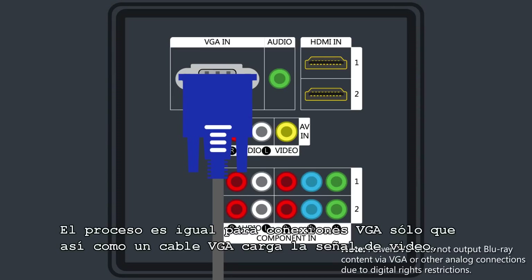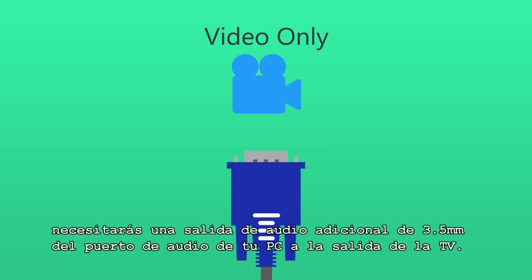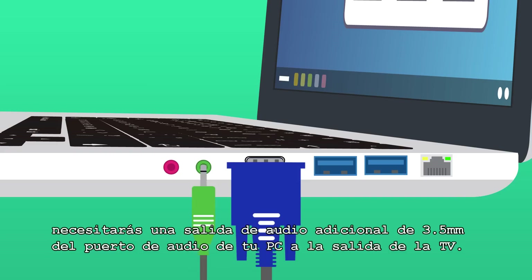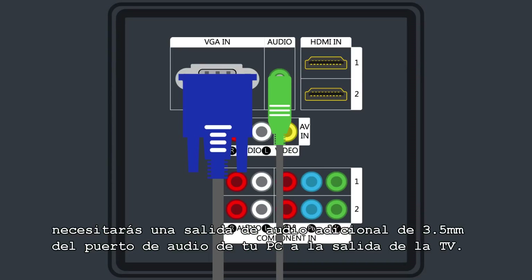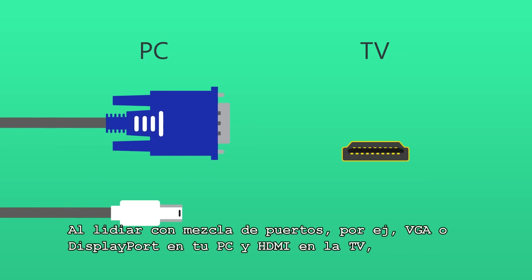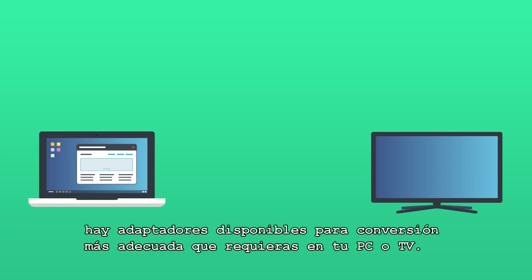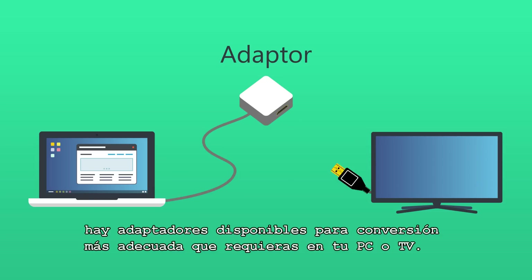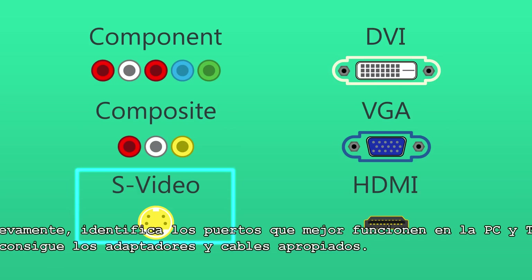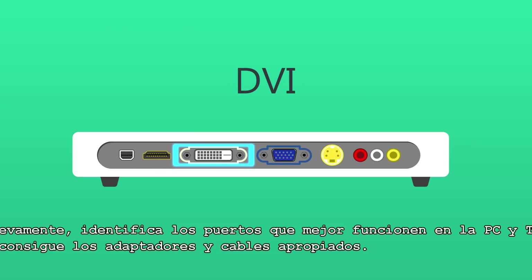The process is the same for VGA connections, except that as well as a VGA cable, which carries the video signal, you'll need an additional 3.5mm audio line for the sound, connecting the headphone output on your PC to the audio in on your TV. For situations where you're dealing with a mix of ports — for example VGA or DisplayPort on your PC and HDMI on your TV — there are adapters available to convert PC or TV output to match the device you're trying to connect with. The key is to first identify the ports you're working with on both your PC and TV, and then get the appropriate cables and adapters.